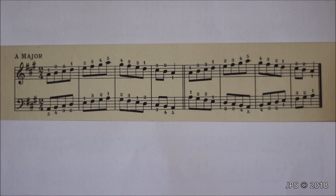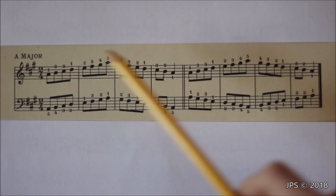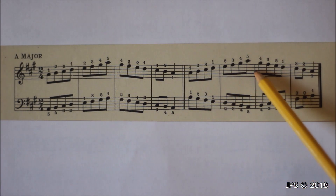Now let's talk about the contrary motion of the scale, which is also quite simple. The right hand for contrary motion is exactly the same as for parallel motion, so if you're good at that, you'll be fine. The left hand is where it gets different.